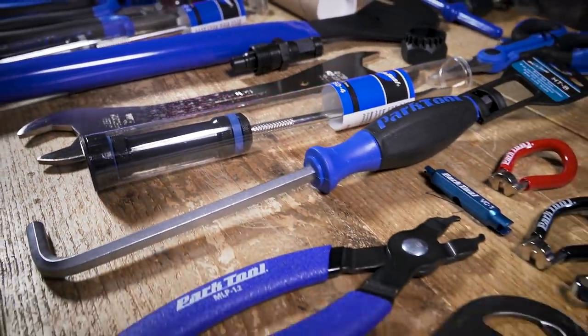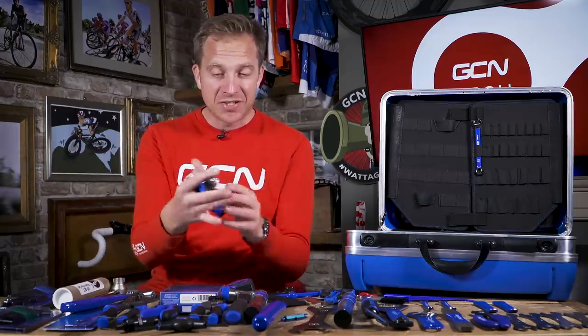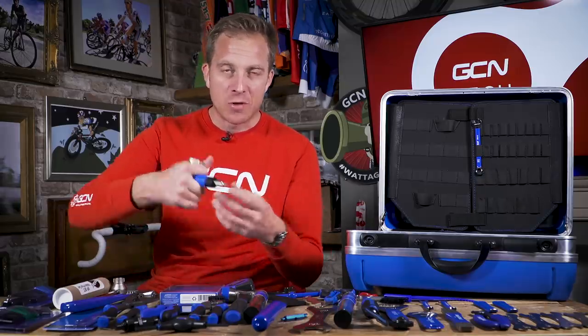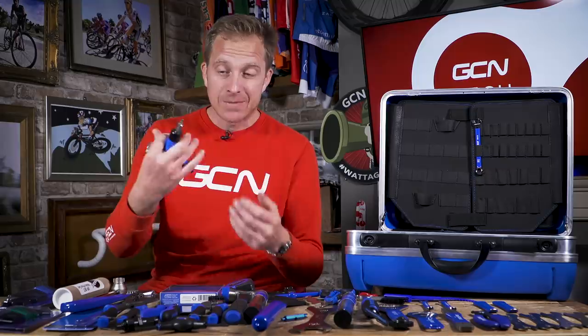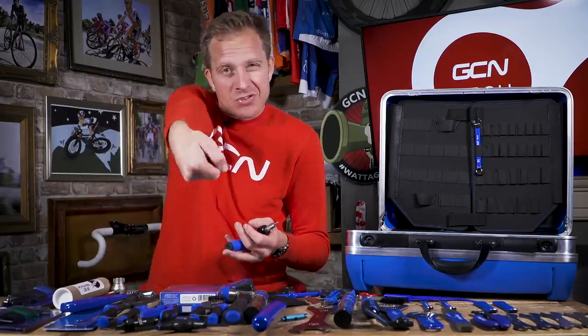Moving on to some of the specialist bits of kit. First up, I'm gonna go for the adjustable torque driver here. Ergonomics really does play a part with this tool, so if you're working on a bike just once in a while, or maybe all day every day, you wanna make sure that your hands aren't getting tired and they're able to do the job effectively. By holding it like this, you can just work without straining your arm or your wrist or anything like that.